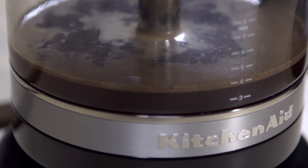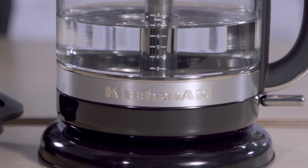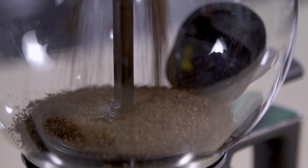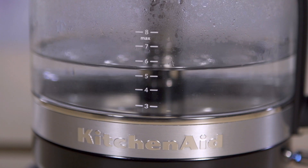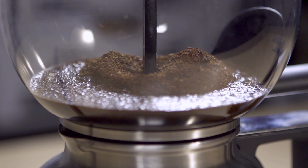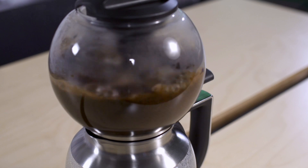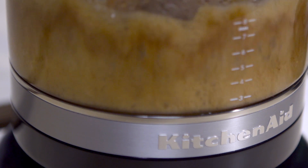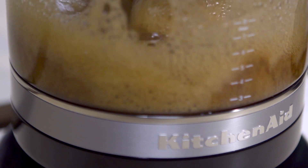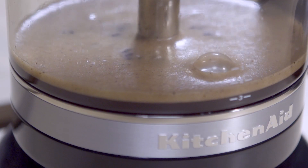To brew coffee, you first start with filtered water in the bottom carafe. Take your beans and put them into the brew unit at the very top. Hit the heating element switch, which causes the water to boil. Once the water starts boiling, a vacuum is created and pulled up into the top brew unit. Once the heat and water are fully evacuated out of the bottom carafe, the heating element turns itself off, the vacuum is released, and then gravity pulls the coffee down into the bottom carafe.